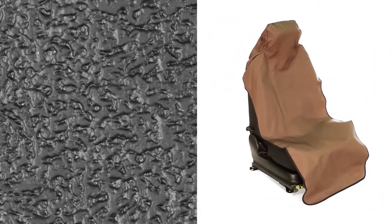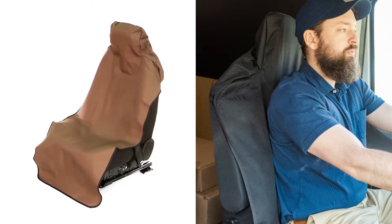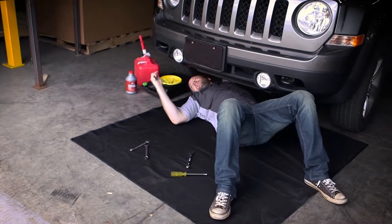A thermoplastic rubber base layer makes the Defender waterproof and prevents any slipping once in place. It's available in a variety of colors and is for bucket seats, regular or extra large sizes for bench seats, and whatever else you want to keep clean with the Cargo Defender.